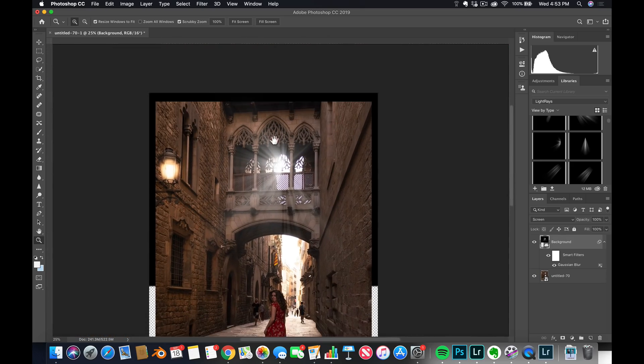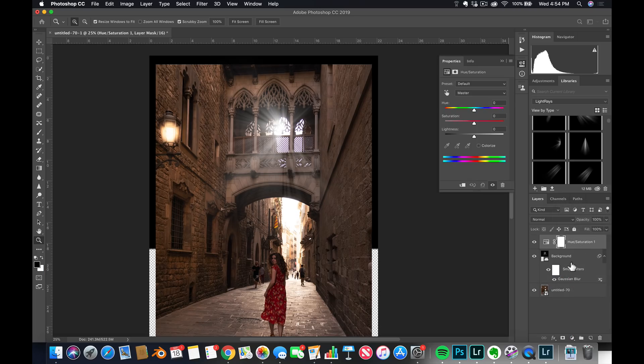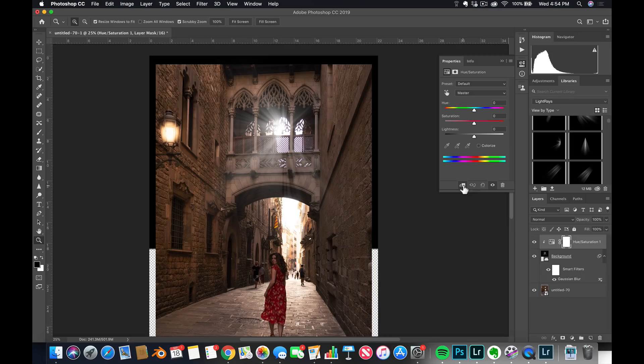I want to warm up the rays a little bit, so I'm going to go to Hue and Saturation. I'm going to click this little icon here — that's going to make sure these settings are only applied on this light ray. I'm going to click Colorize, go to Yellow color, and maybe a little less saturation. Something like that. You can see before and after the color.